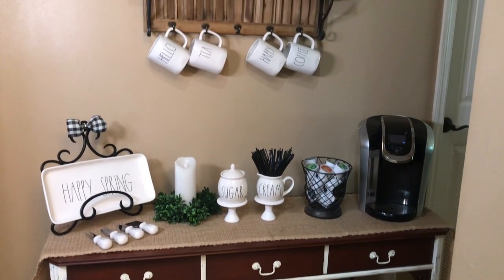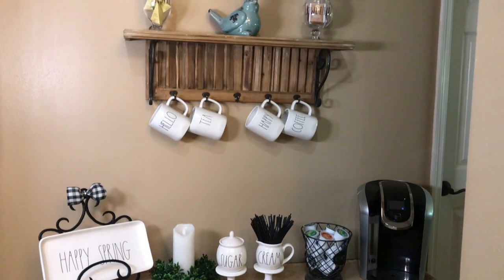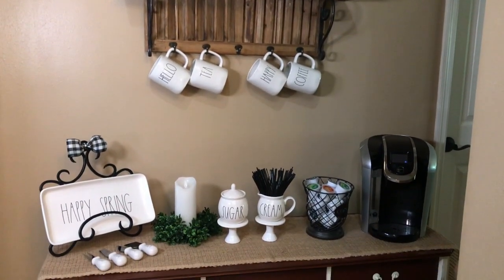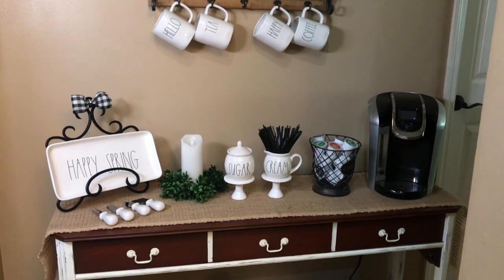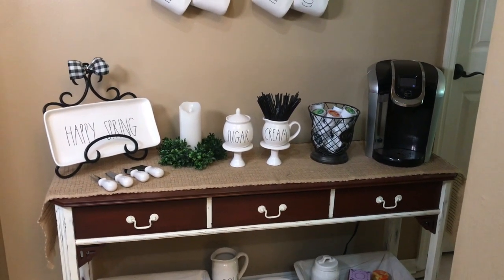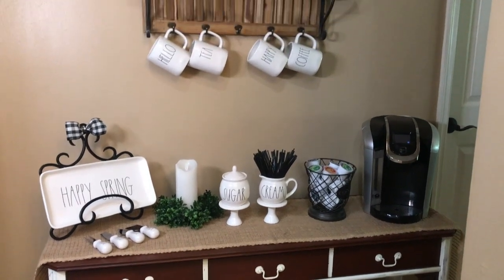My coffee bar is all complete, and I must say I'm really happy with all my new Rae Dunn pieces. I hope you guys have enjoyed this video and it gives you some inspiration and decorating ideas when decorating your home. Don't forget to like and subscribe to my channel, and until next time, happy decorating!